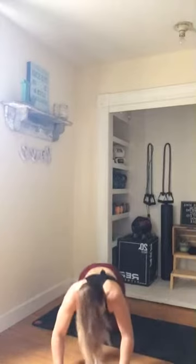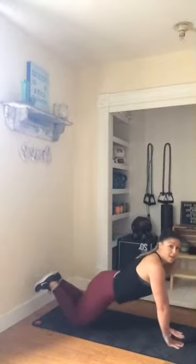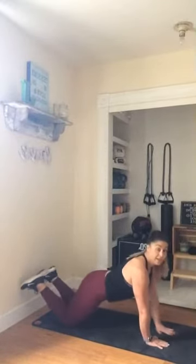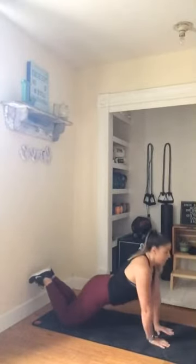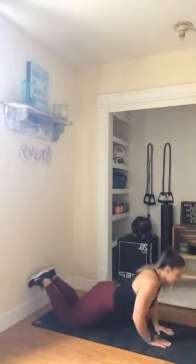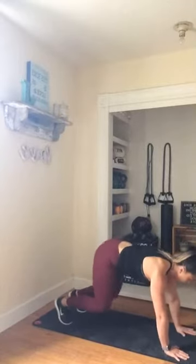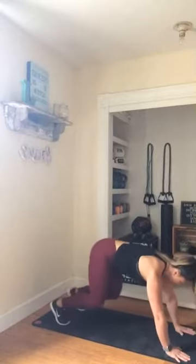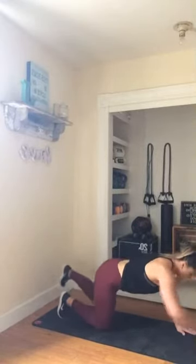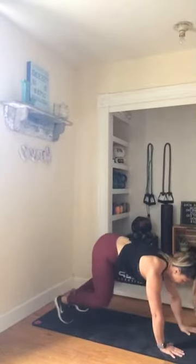Drop it down — triangle push-ups right here. Make that triangle with the hands. Drop it down, leading with that chest. You can be up on those toes, you can be up on those knees — you choose. Lead with that chest and drop it down nice and strong. You got less than ten. Three, two, last time here — bringing it out. Bear crawl. You're either full bird dog, halfway range of motion, or all the way down. Reach, tap, reach, tap — you pick your destination.